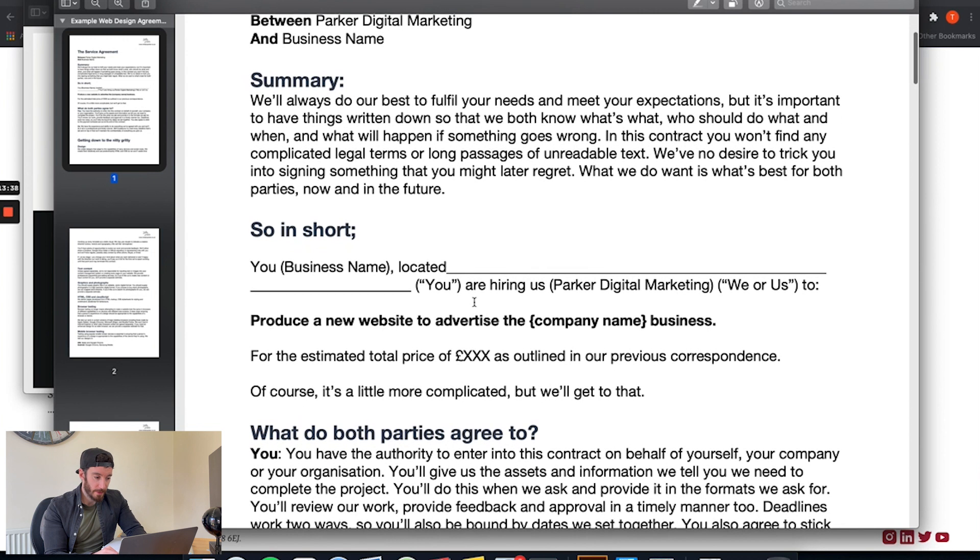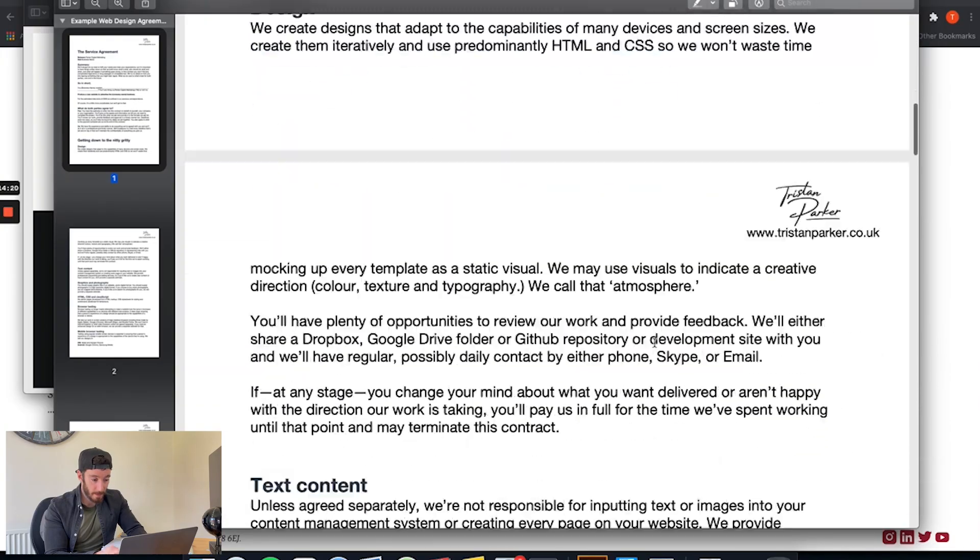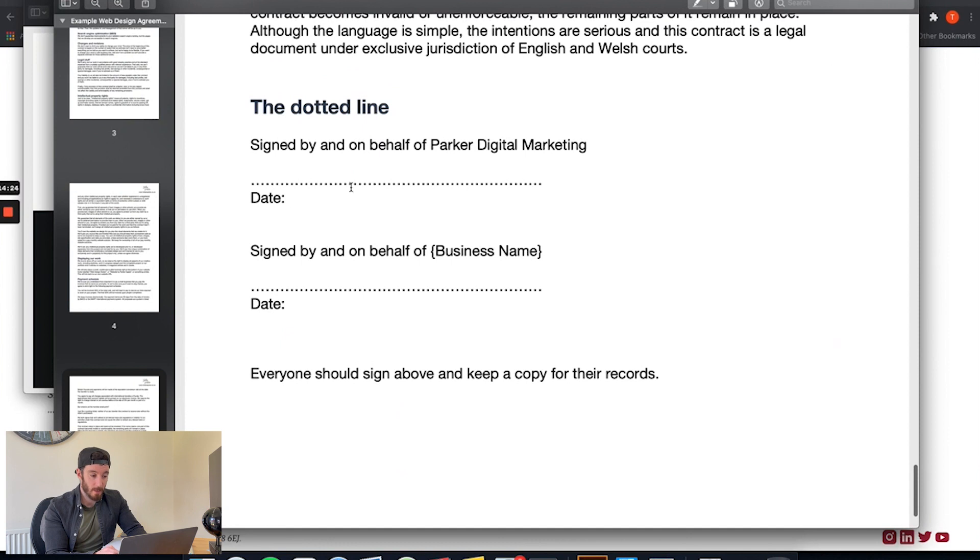A couple of other areas to bring to your attention: the business name field refers to the client you're working with. We say we're going to produce a new website to advertise the company's business — add or remove any information here to suit the project you are delivering. Then for the total amount, you put the price of the project as outlined in your previous correspondence. The contract is just solidifying that agreed price. We scroll to the bottom and leave the signature lines blank, which we fill in using our digital signature tool.